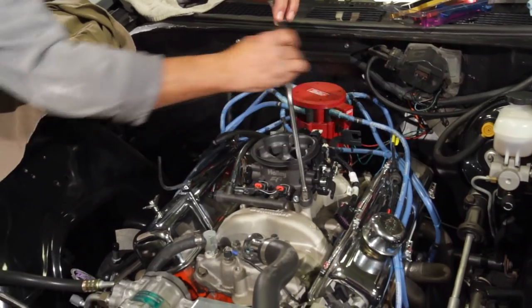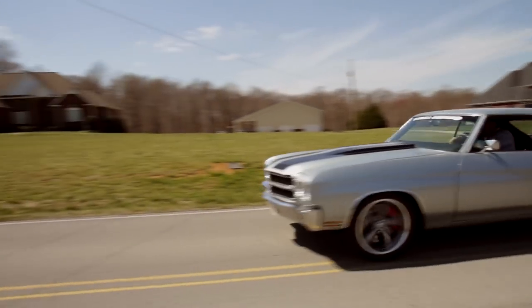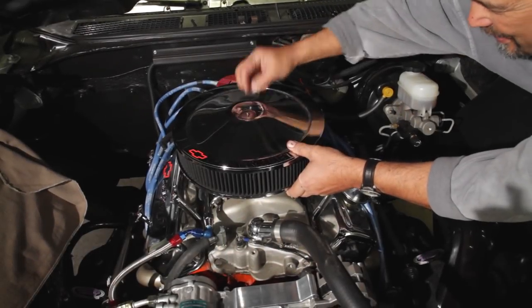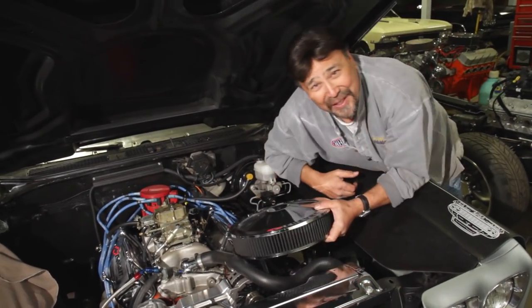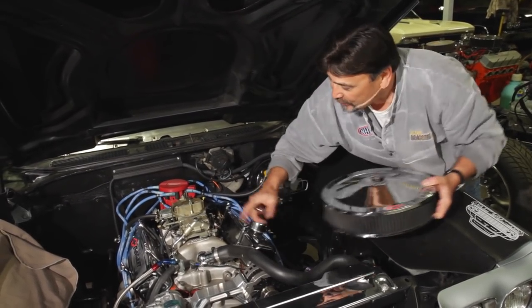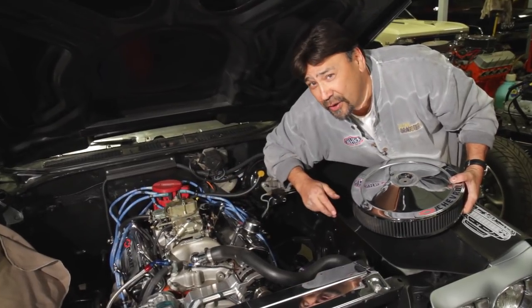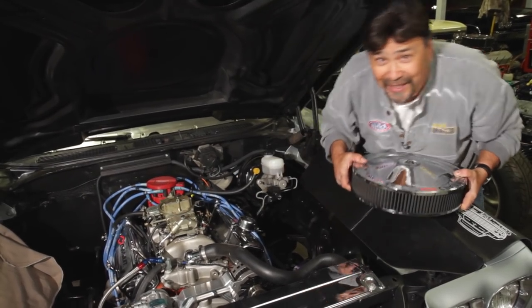Today on Chuck's Garage we install Holley's new Terminator EFI system and take it on a test drive. Hi, I'm Chuck Hanson, welcome to Chuck's Garage. This old Silver 70 has been a great platform for testing a lot of products over the years, and today we're going to take this Holley 3310 and upgrade it with Holley's brand new Terminator EFI setup. But before we start turning wrenches, let me show you what's included in the kit.